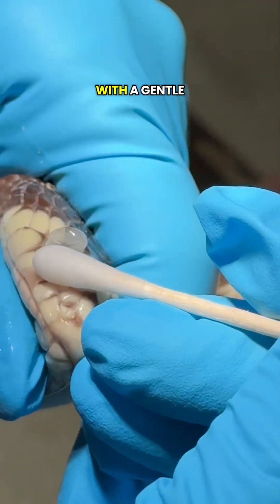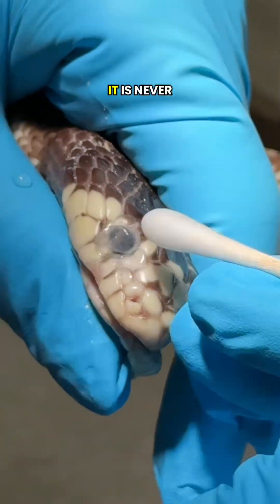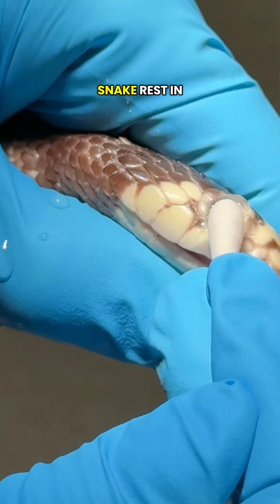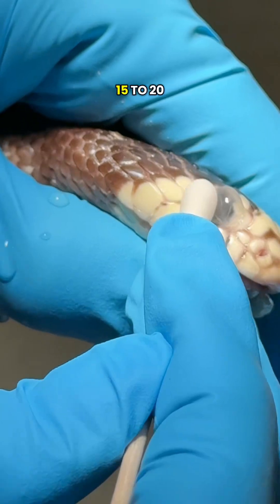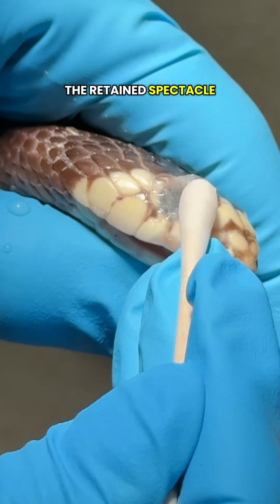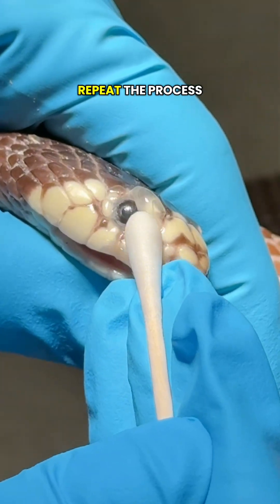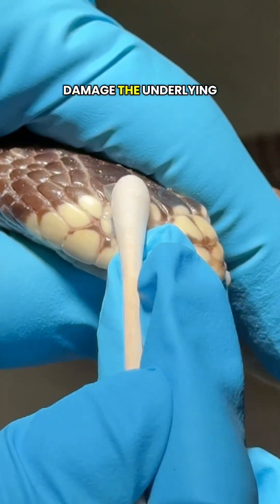To remove it safely, we start with a gentle saline soak, the goal being to rehydrate and loosen the old scale. It is never pulled off dry. We let the snake rest in a warm, humid setup for 15 to 20 minutes. After soaking, we gently roll the edge of the retained spectacle with a damp cotton swab. If it doesn't lift easily, we stop and repeat the process — forcing it will damage the underlying cornea.